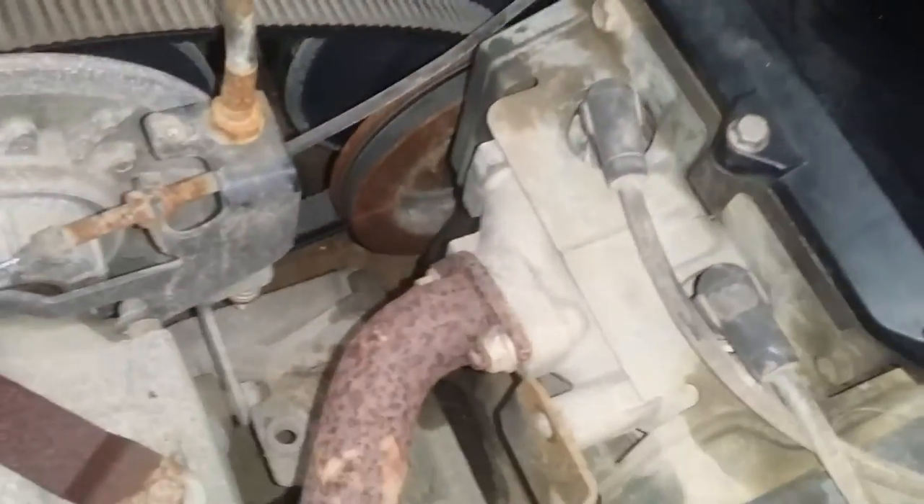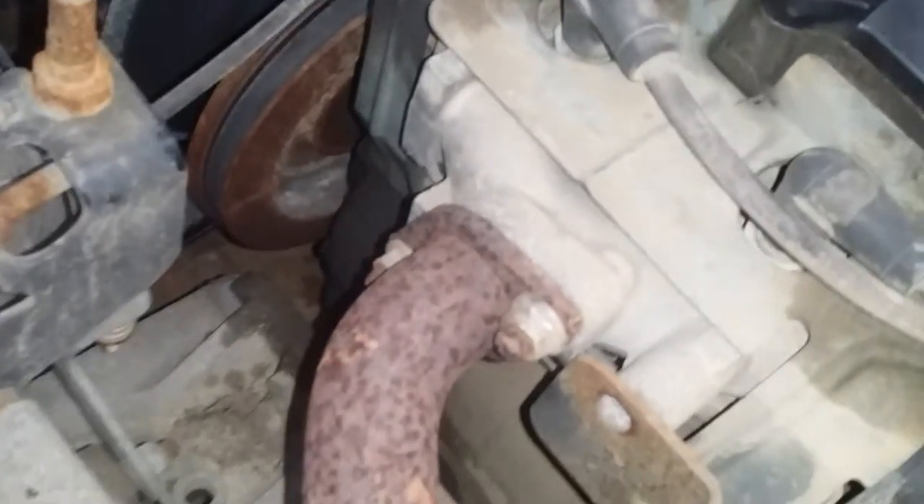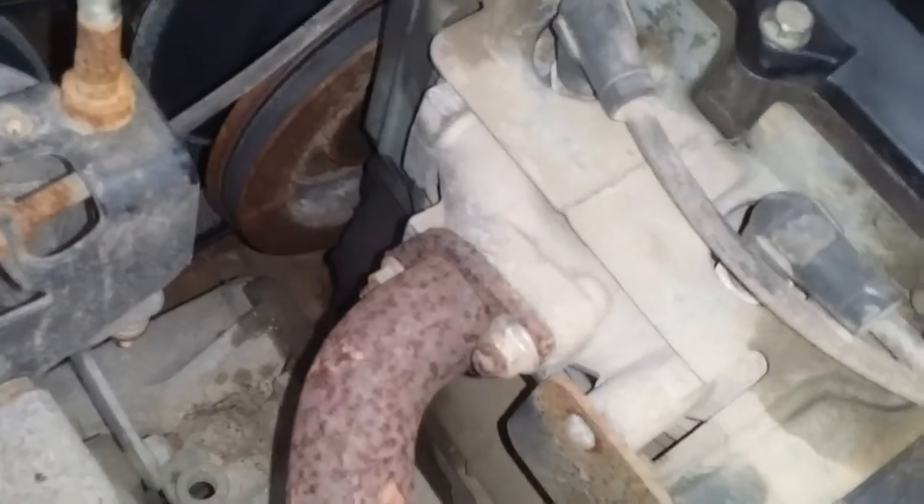He told me the difference is the other engine has a header instead of just the two exhaust ports coming out of the cylinder head into one. They have one where it's two separate exhausts going to just one pipe.